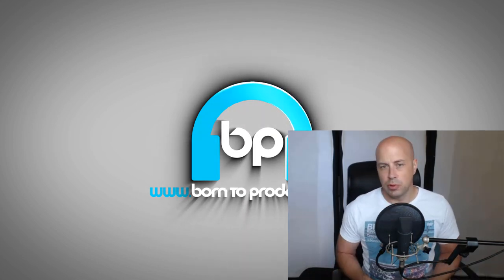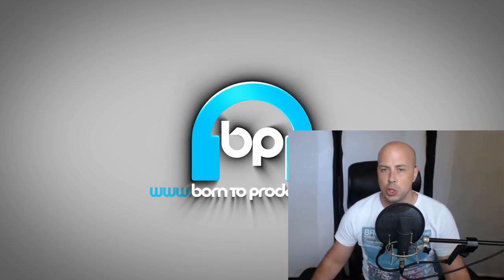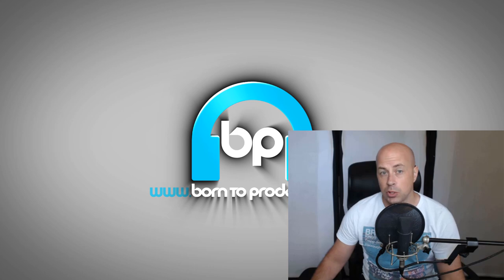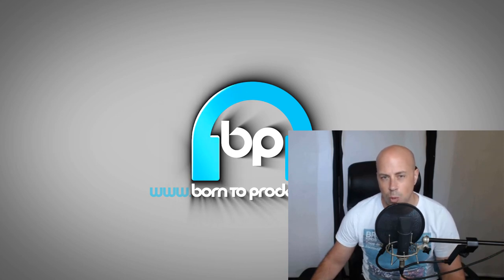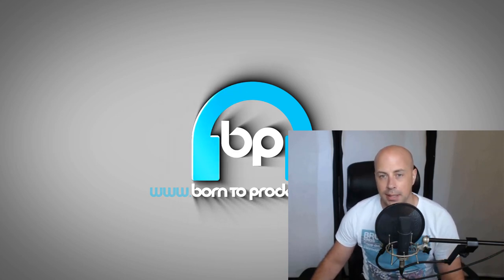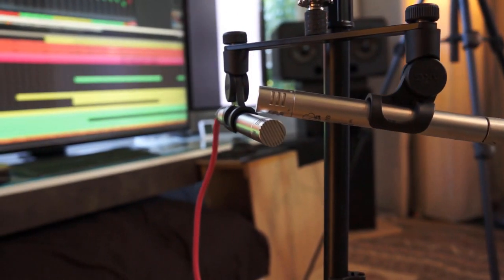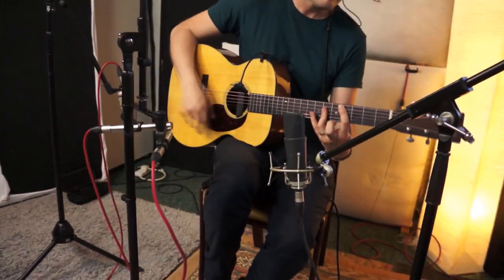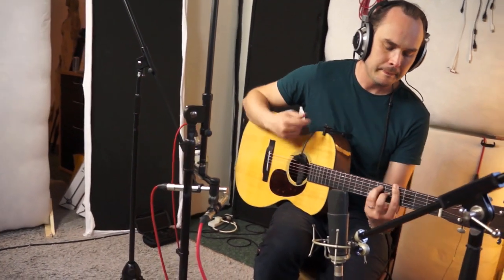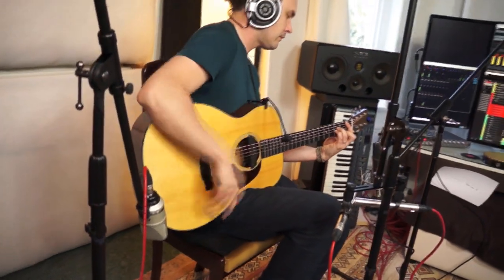My preferred method is the crossed stereo pair — the XY pair — and in a home studio there's not really much use for any other type. The mid-side pair is quite handy if you want to record vocals and get a slightly wider sound, although it's not a complete game changer. The crossed stereo pair always works really well for me, and you can just use two cardioid mics, so it's accessible and easy to set up, with results that are usually great — especially for acoustic guitar, where you really get a sense of the whole width of the performance.